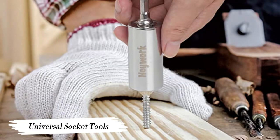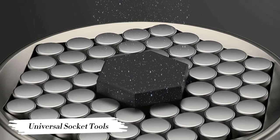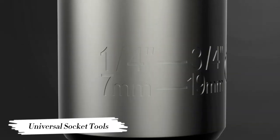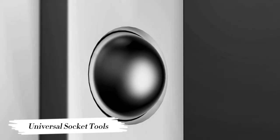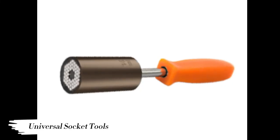Universal Socket Tool — cool gadgets for men. You can easily attach the Universal Socket to your cordless screwdriver or ratchet and get started immediately. It replaces the hexagon wrench, hexagon nuts, open-end wrenches, and many more, saving a lot of space in your toolbox.